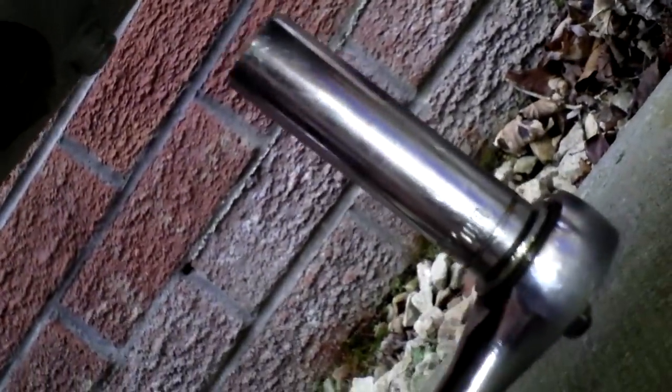Next you need to go underneath to grab the exhaust. You can see there are two chromed bolts up in there that bring it onto the manifold. We are on the 12mm socket here, and as you can see it is a long reach socket — just reach in and get round the pipe.